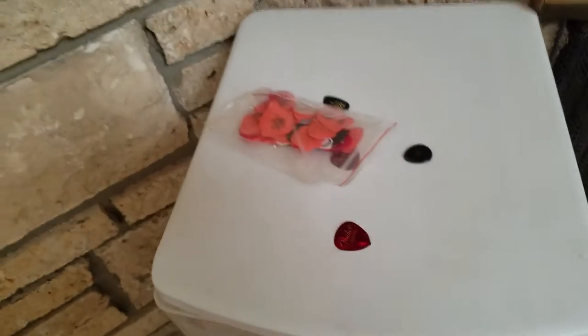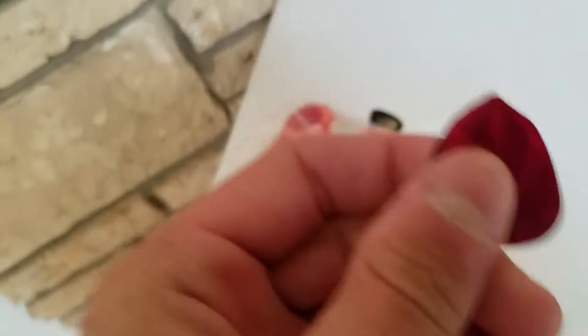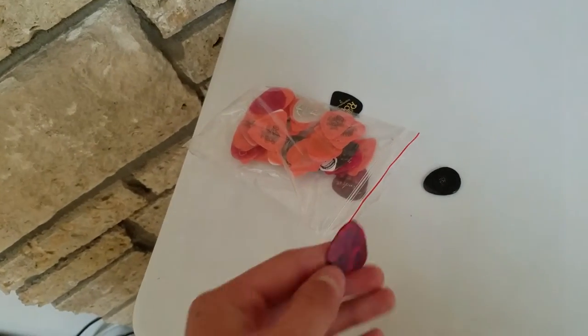Here's my picks. Just got a bunch of 60s, but I like to use these. But these wear out and put red powder all over my guitar, so I'm not going to use them anymore. I just use this one.